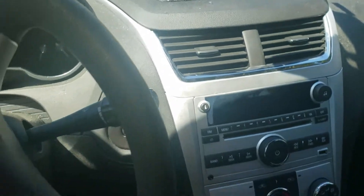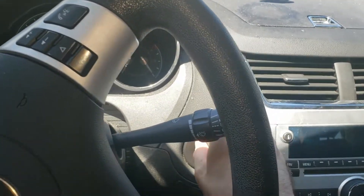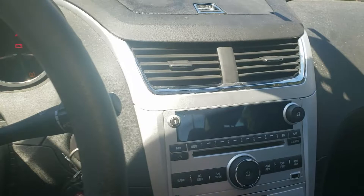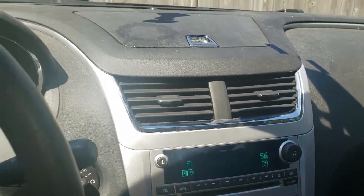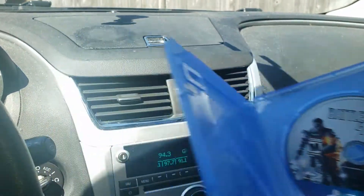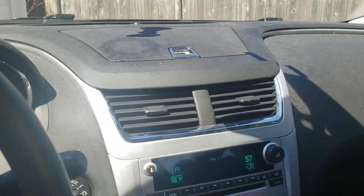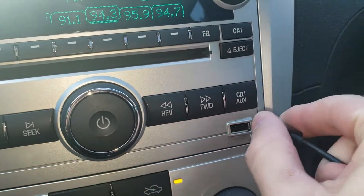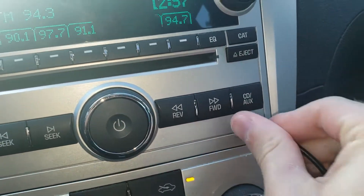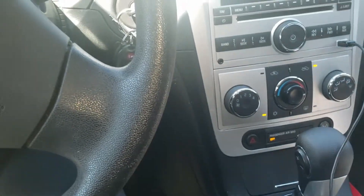Alright, I'm getting in my car now. I'm going to go ahead and put my keys in the ignition and start up my car. I have a pretty cool stereo system — this is a 2011 Malibu. So I've got my copy of Battlefield 4 and my controller. Let's go ahead and plug my controller into the USB port, and then plug the other end into the controller.